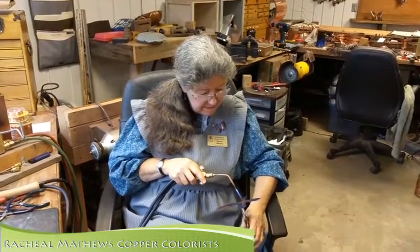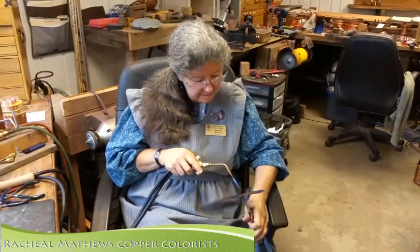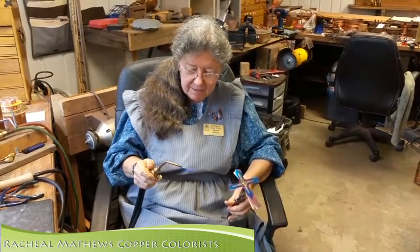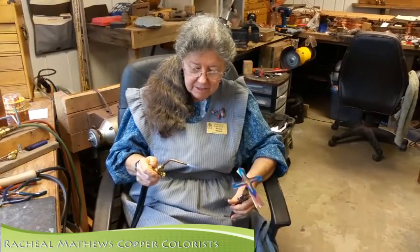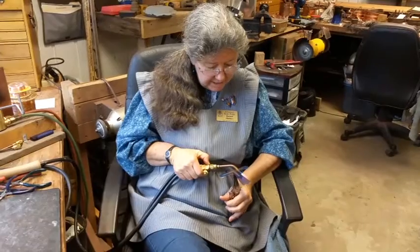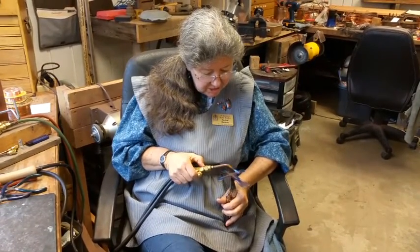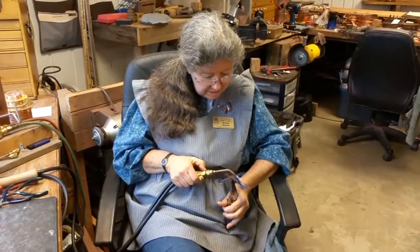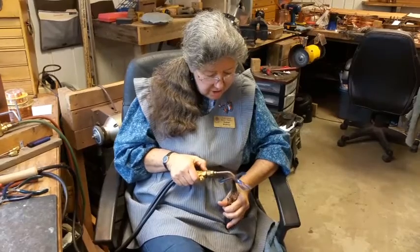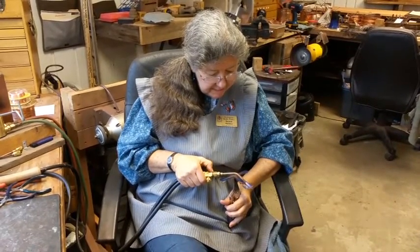We are copper colorists, and most people don't know what that means, but it means that we color copper with heat. I've got this part of the way done, and I'm going to do a little bit of drawing using the side of the flame. The color is just an oxidation that forms on the surface of copper whenever you heat it. Right now I'm taking the oxidation off, and that's what I call drawing in this medium.